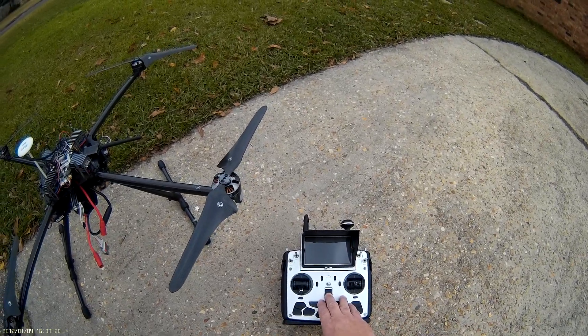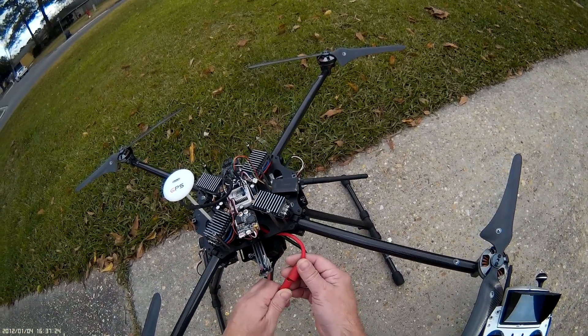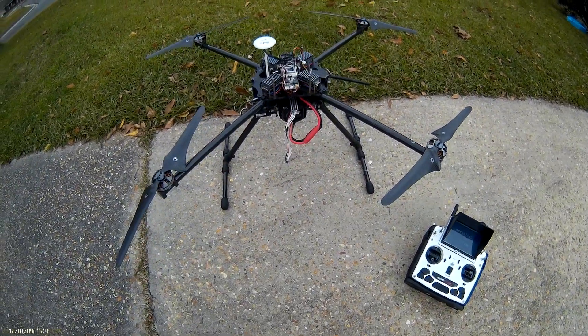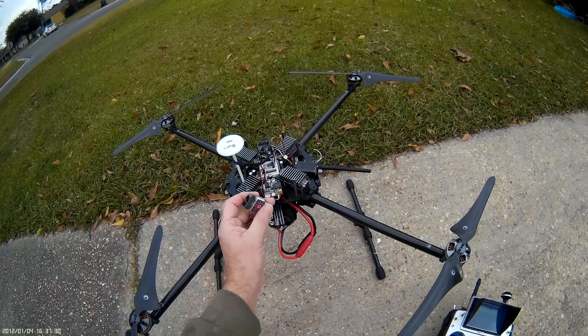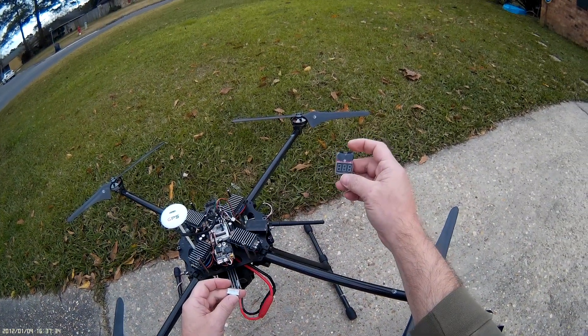What we're going to do is turn on the transmitter first, and then within 10 seconds we'll get the power plugged in. I also use a low voltage battery buzzer on everything I fly.